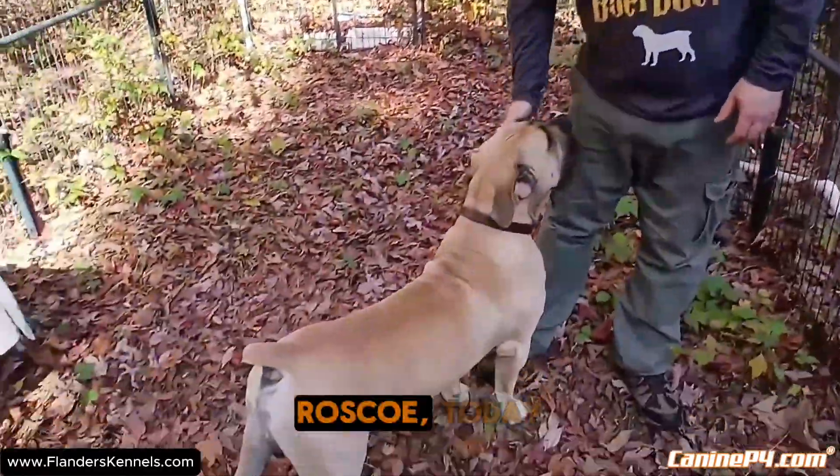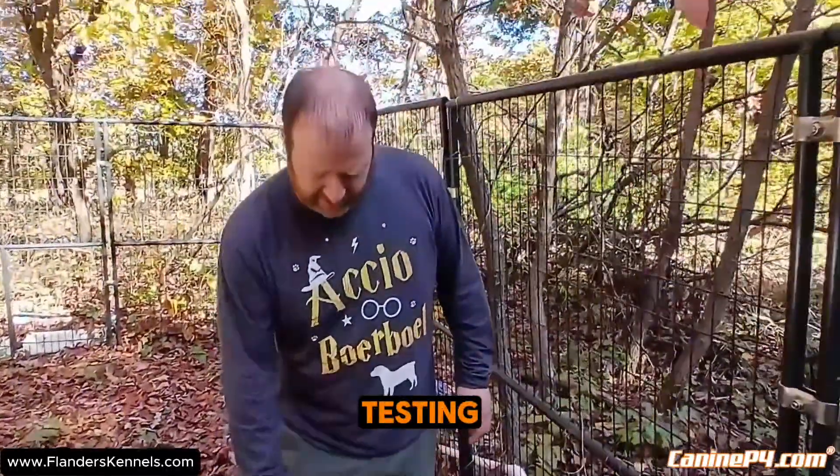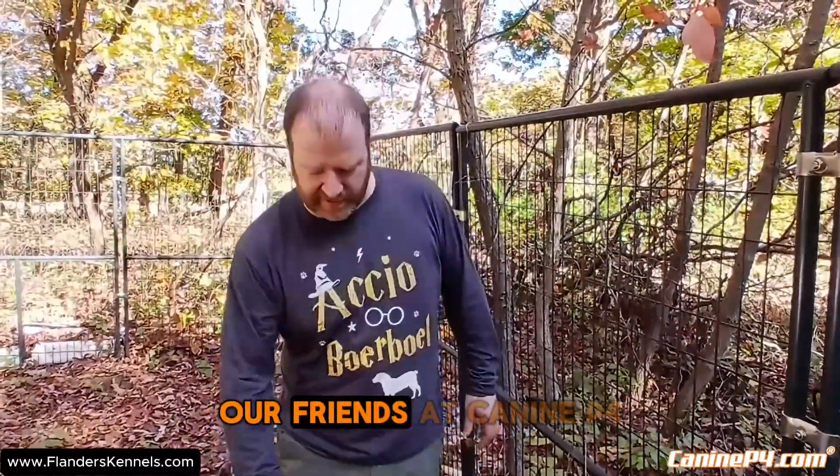Hi, this is Tim from Flanders Kennels. This is my Borbovoy Roscoe. Today we're going to be doing a live demonstration of some semen testing equipment that's available from our friends at K9P4.